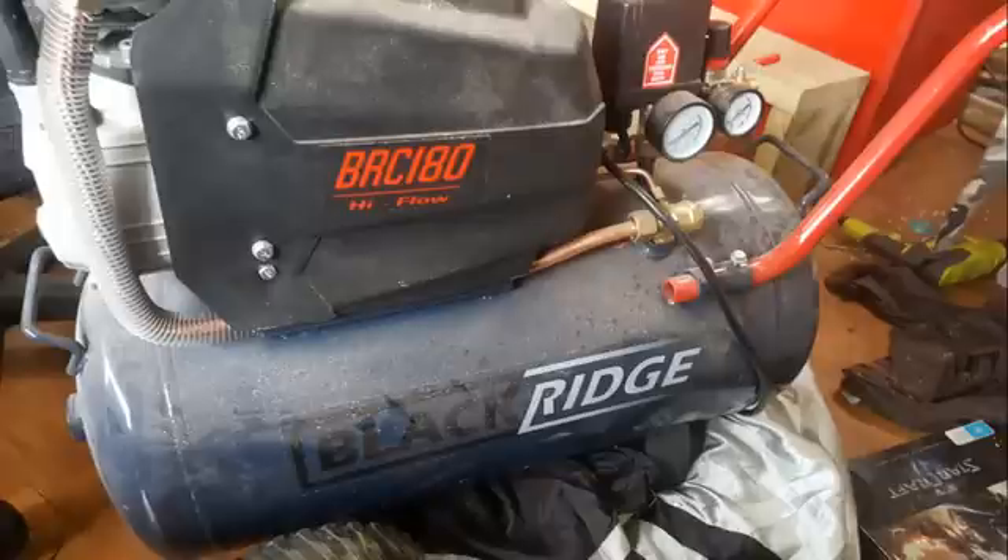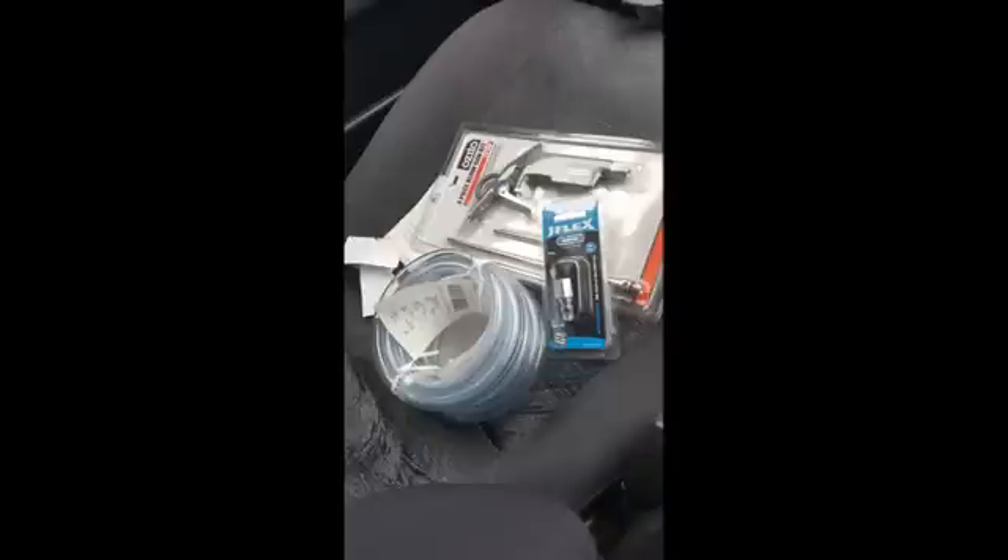The Black Ridge compressor I bought from Super Cheap Auto for a couple hundred bucks a year ago as part of a package deal is great for light duty work, including airbrushing, and will hopefully prove itself useful here. Aside from the compressor and hose which I already had, all up the bits and pieces set me back around 30 bucks — not too expensive. Put together, it looks like this: the pen is there to keep the hose as straight as possible, and it's cable tied to the handle to keep it away from the trigger.